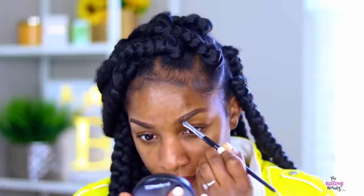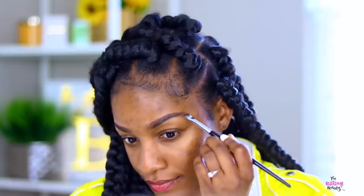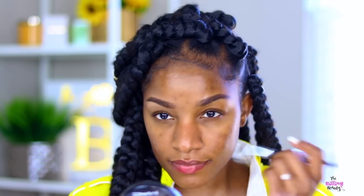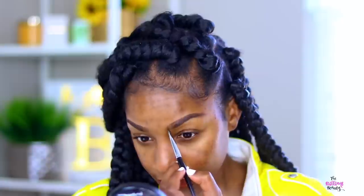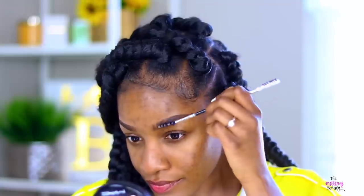If you're not subscribed already, just hit that subscribe button and sign up for notifications using that bell — become part of the notification squad, the notification gang, whatever. And also join my Snapchat crew as well. I'll put all my social handles in the description box.